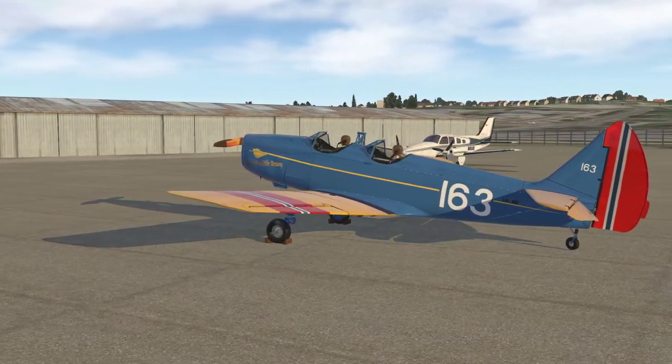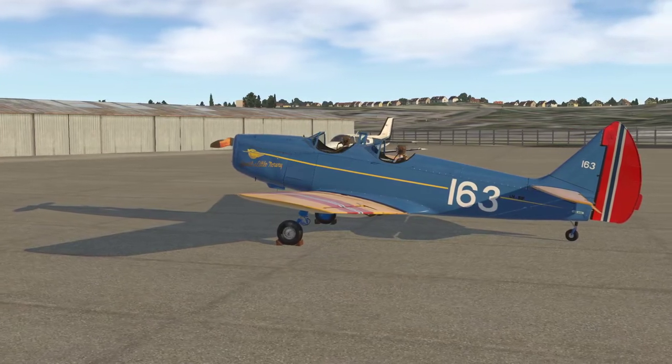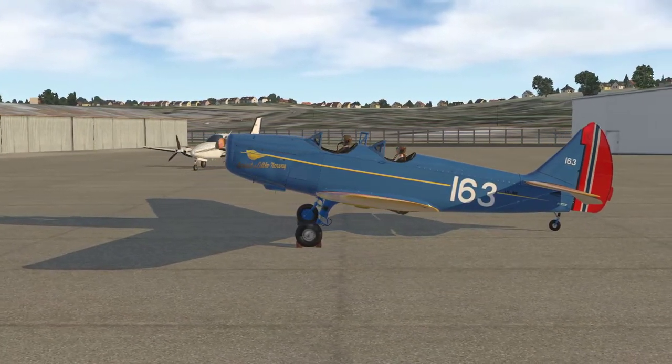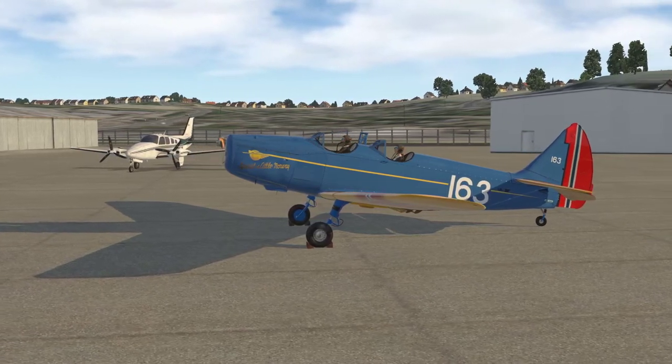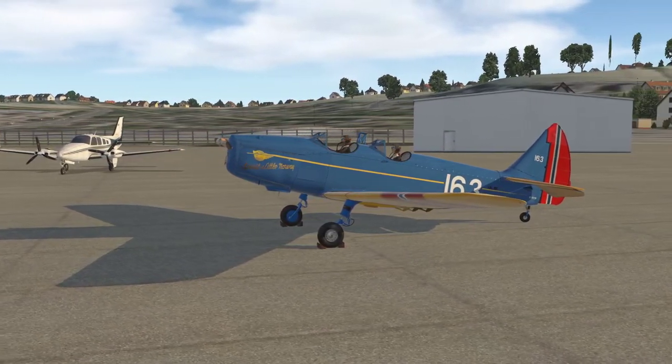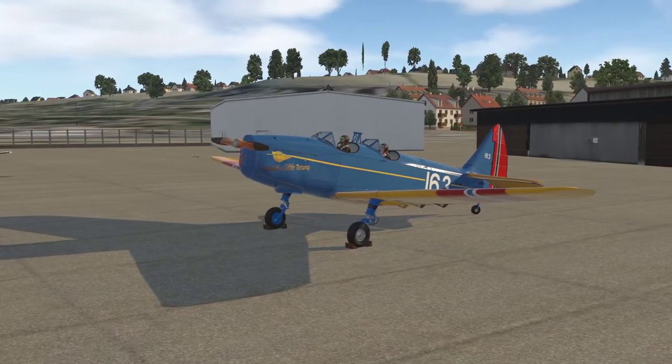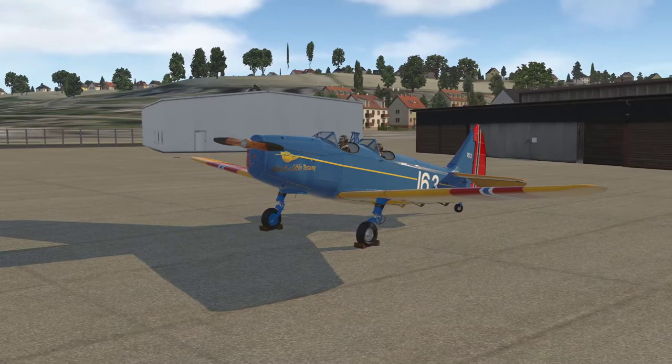In real life this aircraft is now based in Norway, so we're at an airfield called Kjeller just outside Lillestrøm. We're going to look at setting the aircraft up, getting airborne, and we're also going to have a look at the fixed pitch propeller and tailwheel handling, because that's something that's maybe new to a lot of simulator pilots. Let's jump inside.